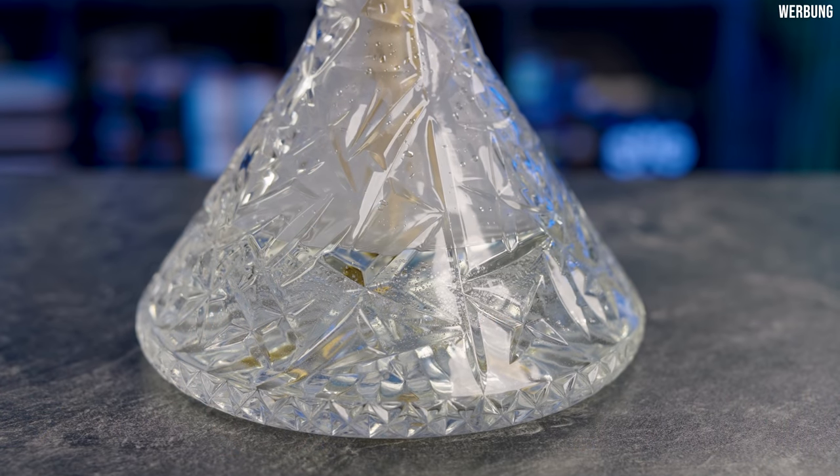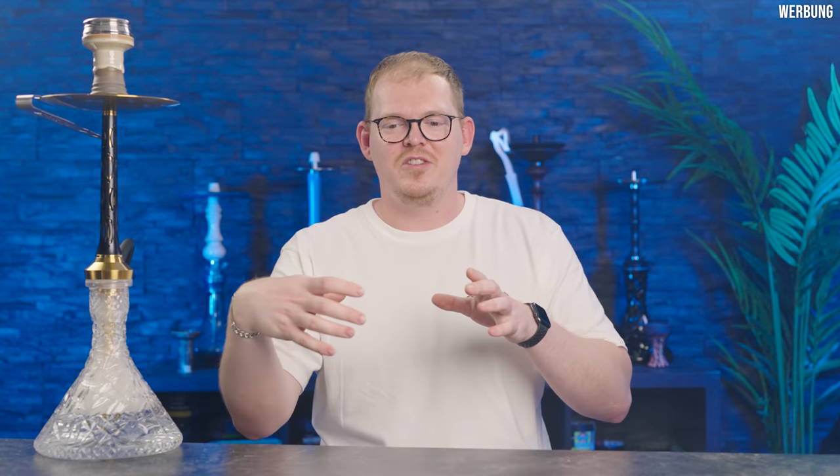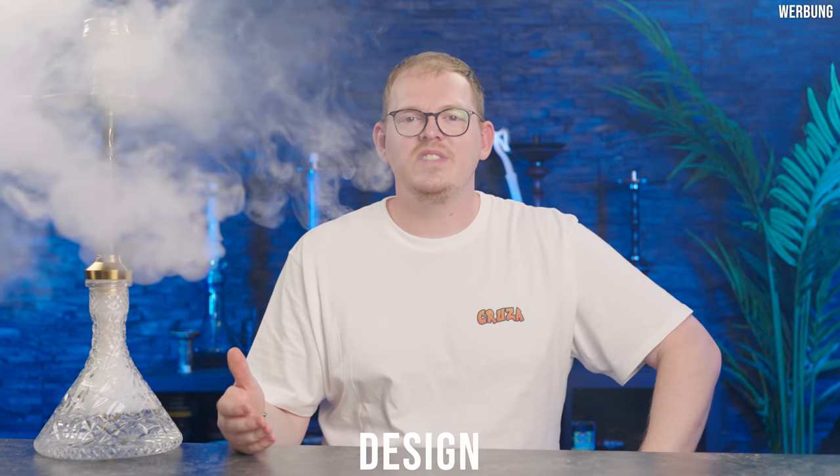Eine weitere Sache: die Bowl hat irgendwie so vier durchgängige Cuts. Ich weiß nicht, ob das irgendwie gewollt ist, es sieht auf jeden Fall gewollt aus. Für mich wirkt es aber, als ob die Bowl so aus vier Stücken zusammengesetzt wurde. Aber ich glaube, das ist schlicht und ergreifend einfach das Design. Das Glas ist kein Bleikristallglas oder keine übertrieben krasse Qualität, aber für eine mitgelieferte Bowl in einem Komplettset von 199 Euro finde ich es sehr nice, dass wir hier mal andere Cuts sehen als das sonst üblich ist.